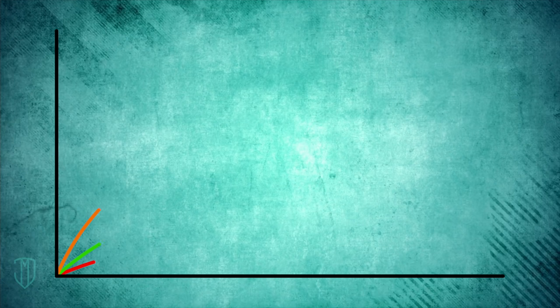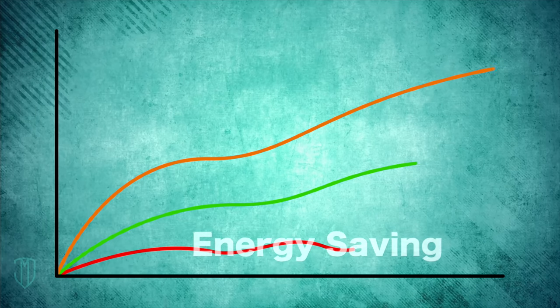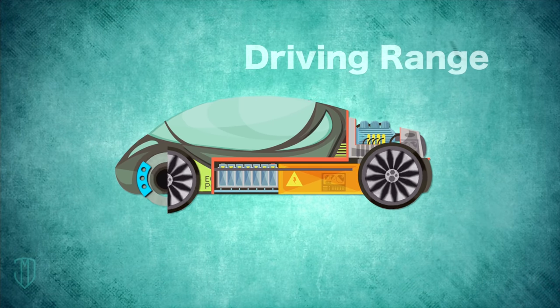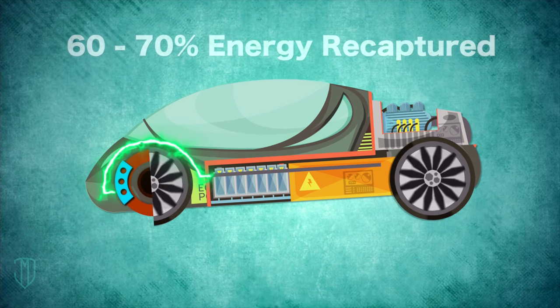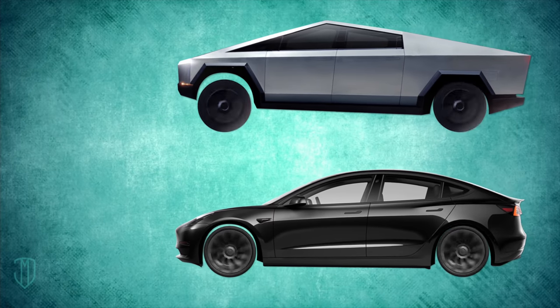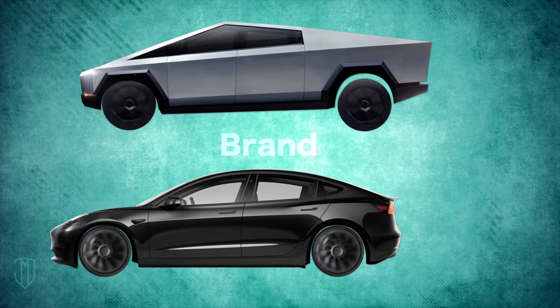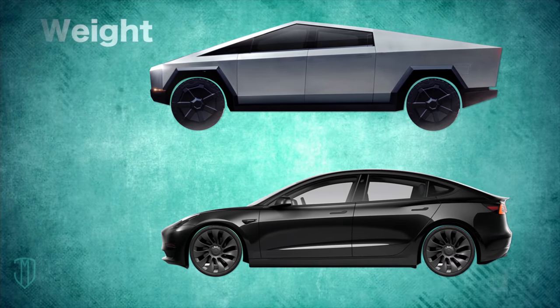For example, how much energy can regenerative brakes save? How much electricity does it generate? Or how much driving range can it increase? In general, some 60 to 70 percent of kinetic energy that would otherwise be lost during braking can be recaptured and stored for future use. It all depends on various factors like the car you have, your car's speed, how long you apply the brakes, and the level of braking force.